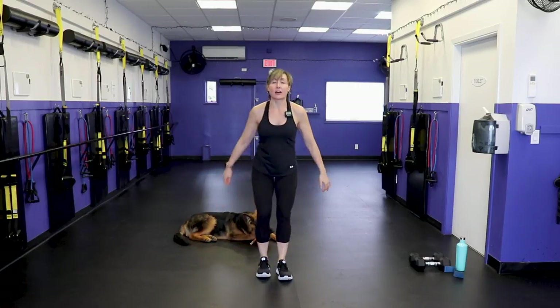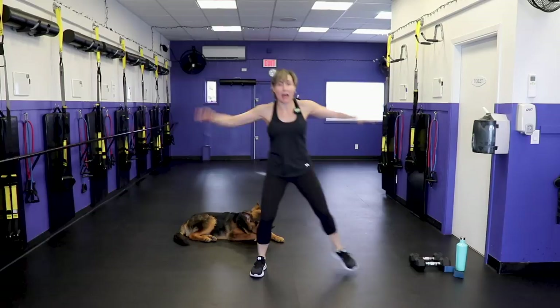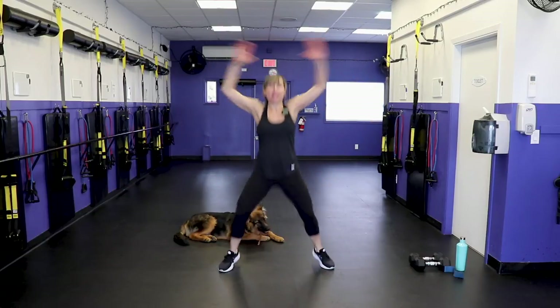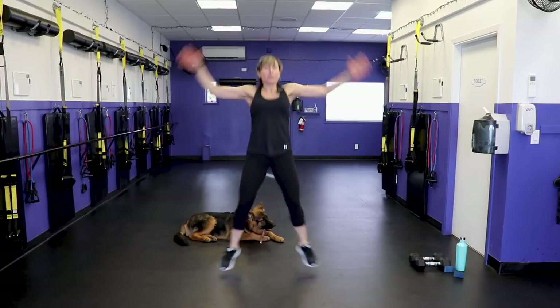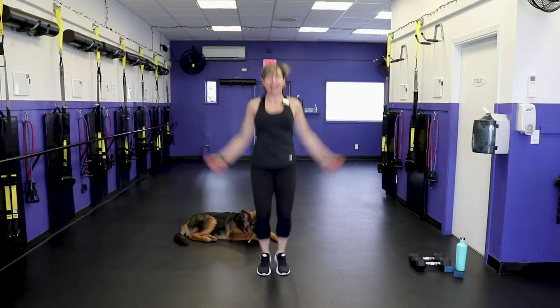Now get the heart rate up a little bit with jumping jacks. If you don't like the jump portion, take it side to side with a tap. We're warming up the hips and getting the heart rate up, getting the body ready for the workout.